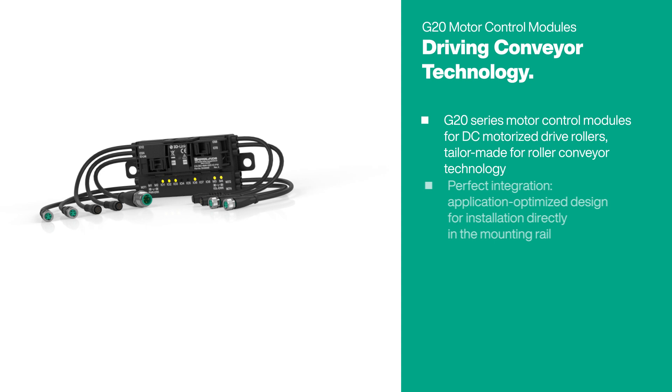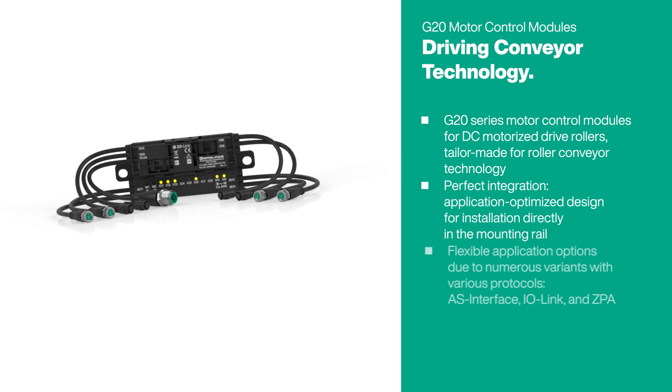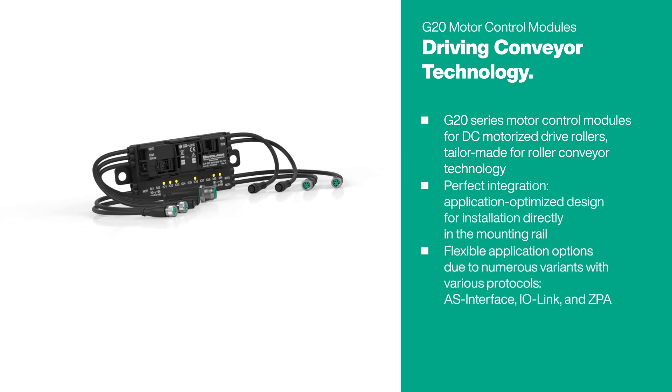Drive conveyor technology with the motor control modules of the G20 series from Pepperl & Fuchs.